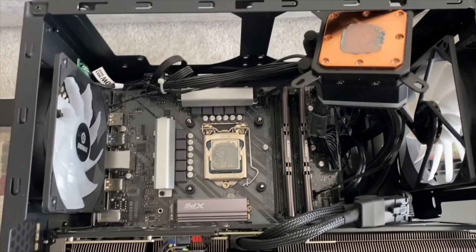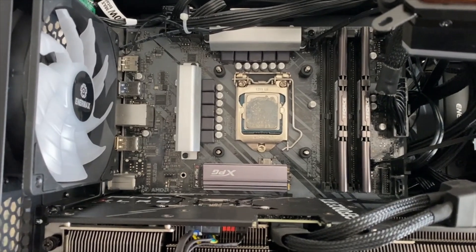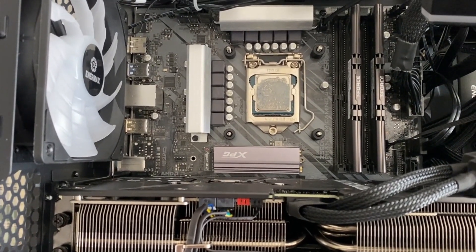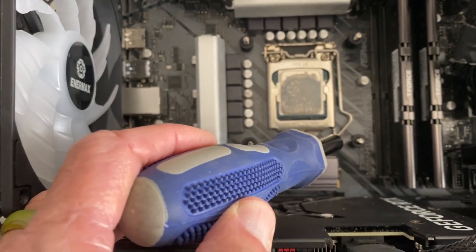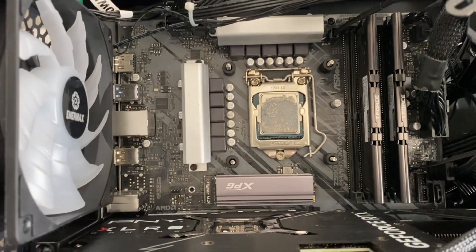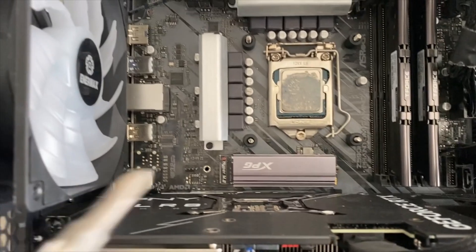I've moved the cooling block off to the side, as you can see. This is what's underneath it — that's the chip and the fixture that holds it in. You can see that little arm on the right side there. What you're going to do is take this arm, push it down, move it off to the side, then lift it up. You'll see that fixture slides up and out of the way, letting you remove the chip.